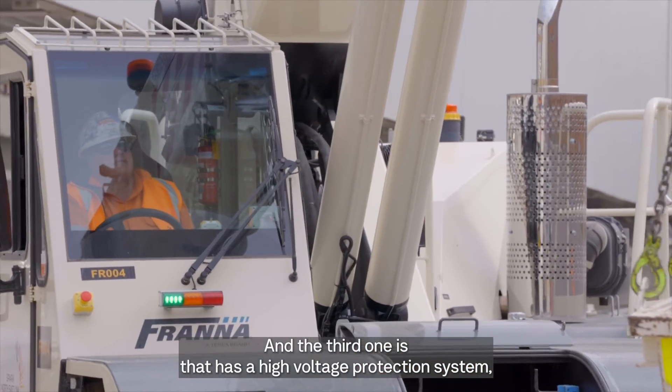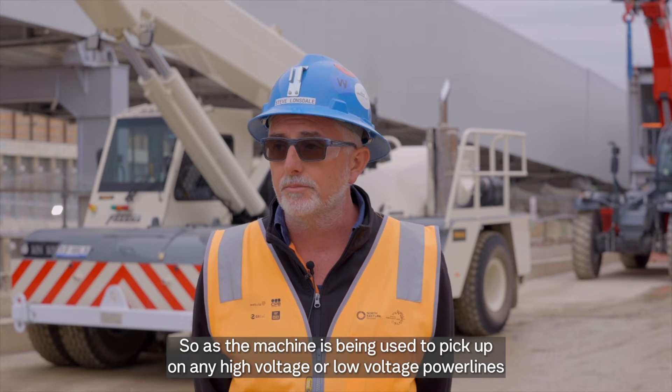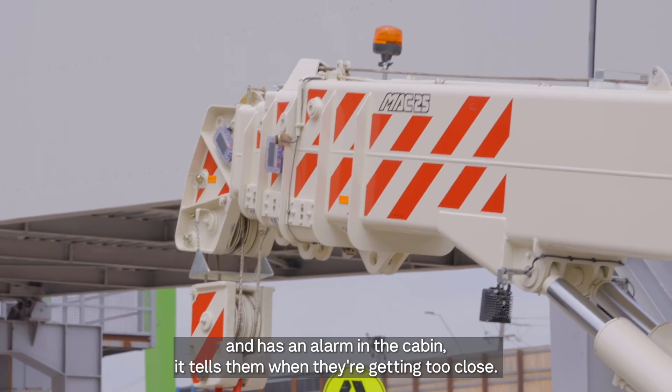The third feature is a high voltage protection system, which is a piece of equipment on the tip of the boom. As the machine is being used, it picks up on any high voltage or low voltage power lines and has an alarm in the cabin that tells the operator when they are getting too close.